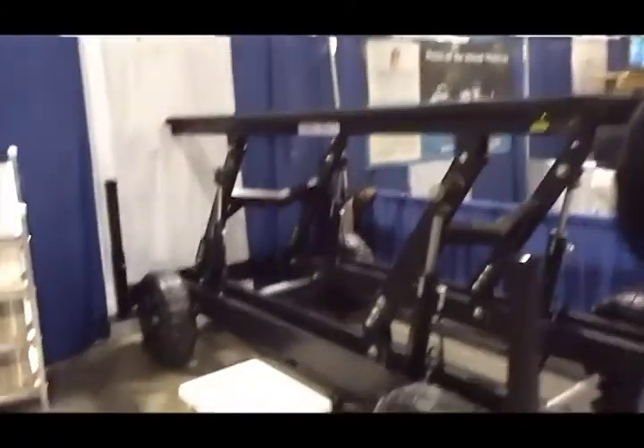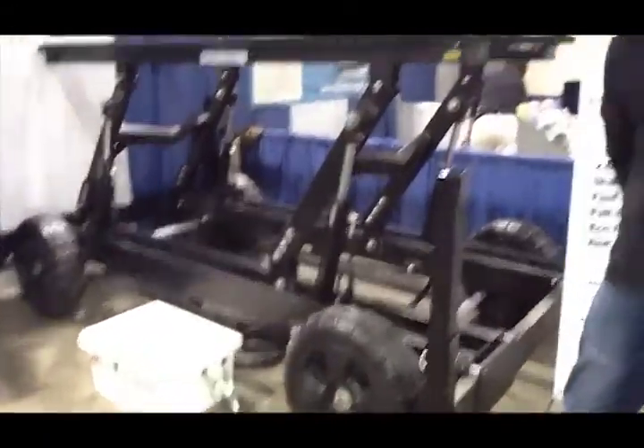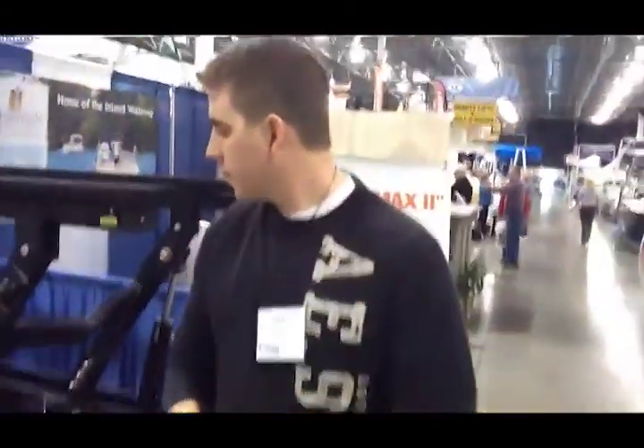Hey guys, Eric Kyle here, publisher of Great Lakes Scuttlebutt Magazine. I'm at the Novi Spring Boating Expo standing here with Isaac Weeks, who's with Feitner Boat Lifts and Docks. They've got a really neat product called the Hydro Max 2. I was walking by and saw it and think you might want to learn a little bit more. Can you tell us about it, Isaac?